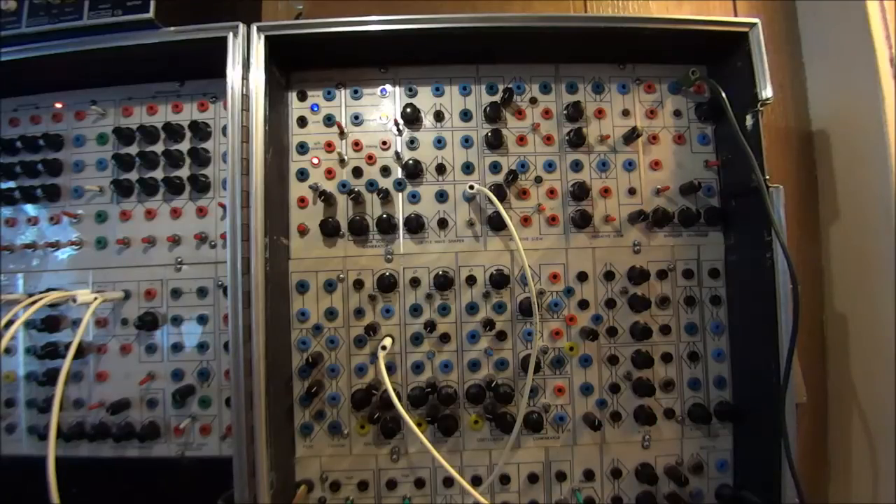It's Doug Linner with another Patch of the Week. This week we're going to look at accomplishing wave folding using a triple wave shaper.